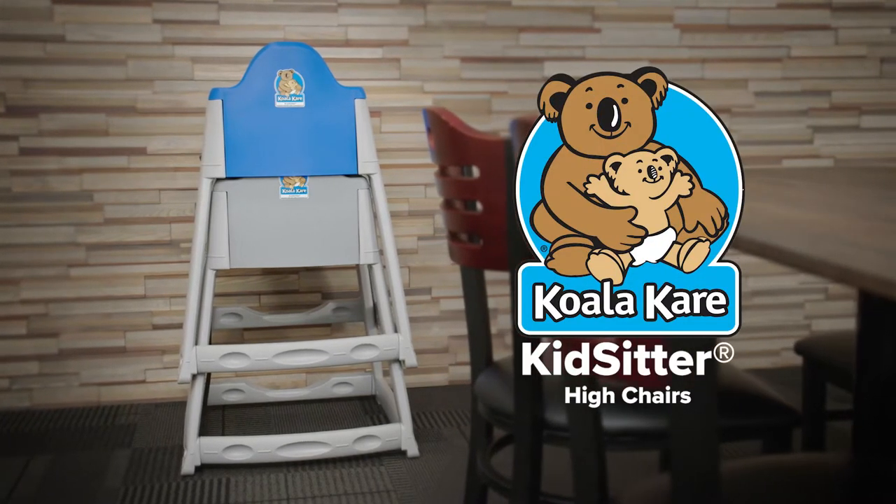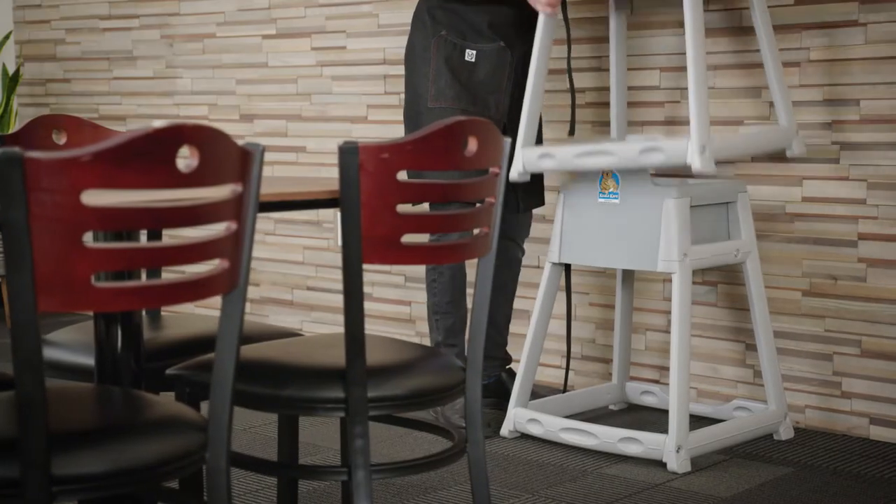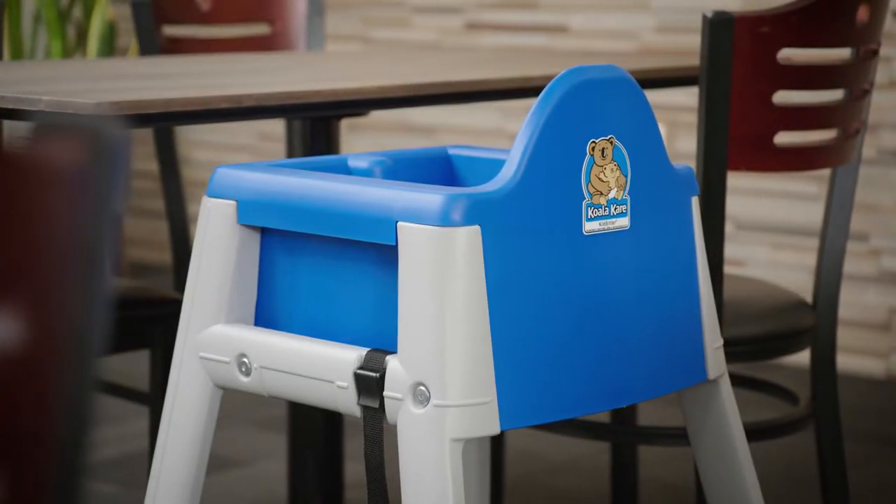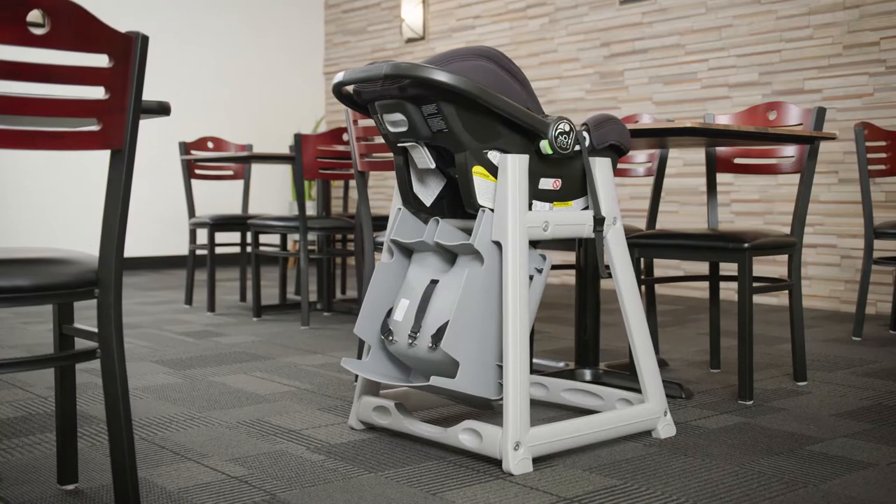The KoalaCare Kids Sitter Convertible High Chairs offer flexibility for both toddlers and infants. These versatile chairs are designed to be used as a high chair and an infant seat cradle.